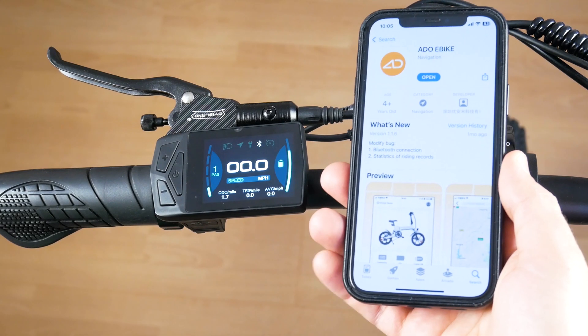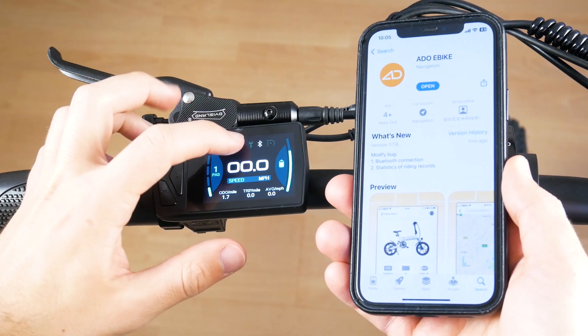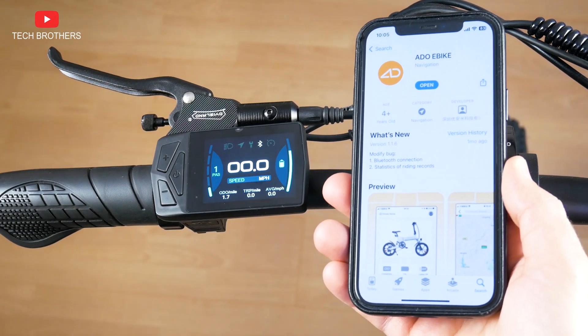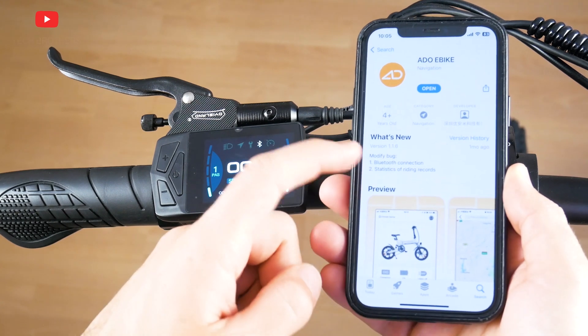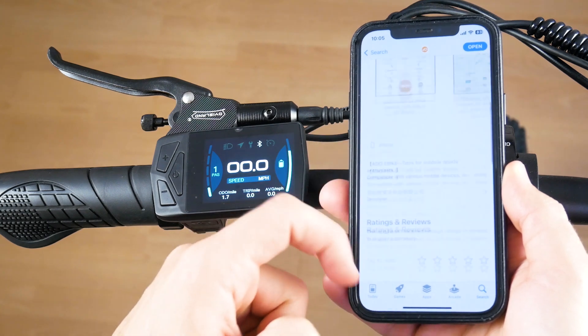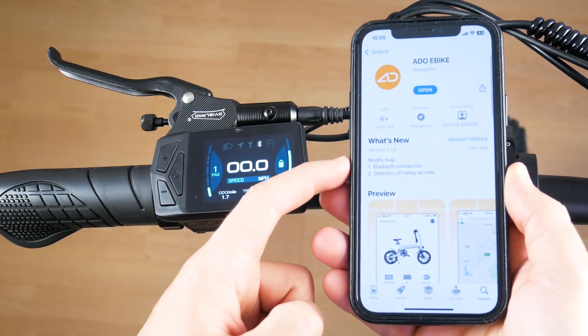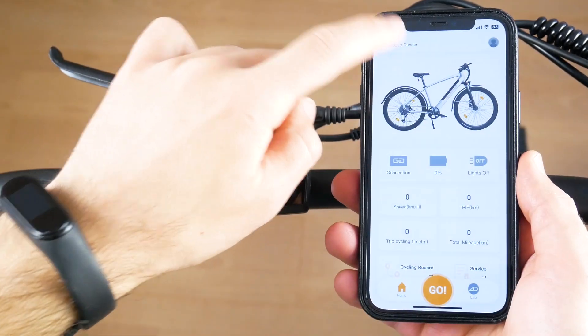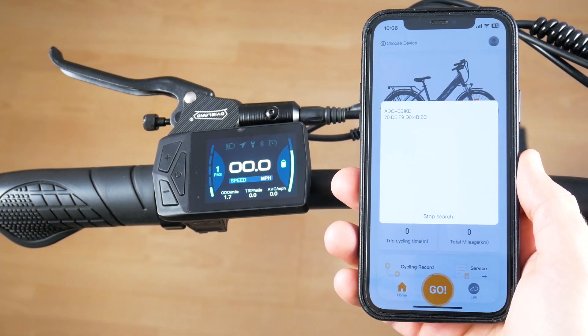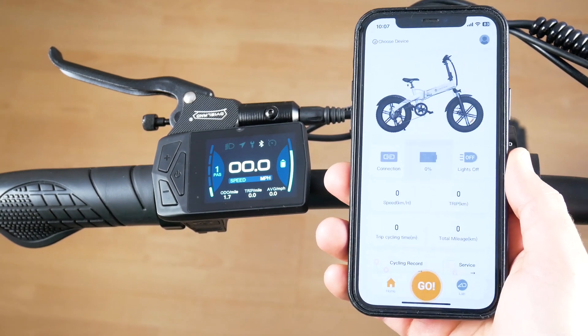First, I want to show you how to connect the new ATO electric bike to the app. First, you have to turn on the computer on the bike. Make sure there is a Bluetooth icon on the screen. Then you need to open the app called ATO eBike on your smartphone — it is available on Android and iOS devices. Click on Choose Device in the top left corner, add a device, and start search. Now select a bike from the list. That's it.